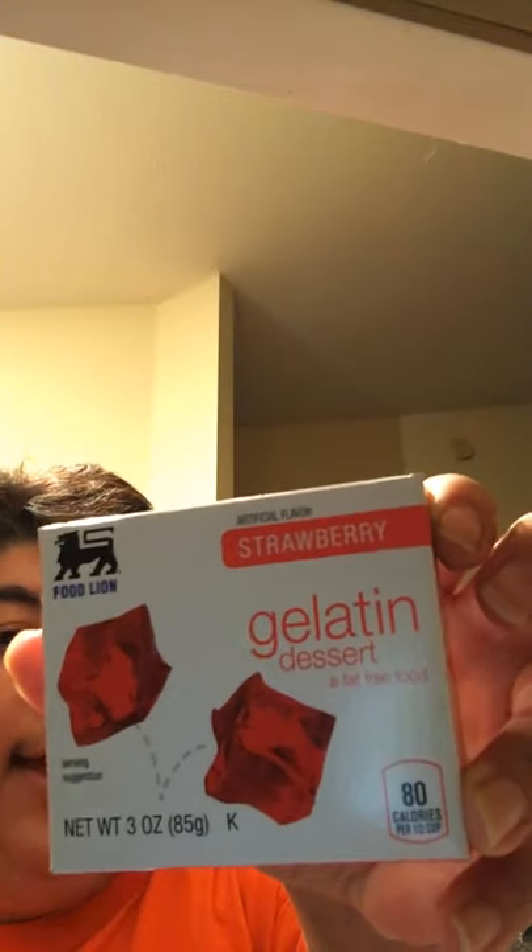What you're gonna do is add some strawberry gelatin. I'm using Food Line brand, 3.0 ounces of this stuff. I actually did a comparison — I took this one and the Jello brand, put them both in my hands, looked at the back, and they have the exact same ingredients. The only difference is this is a dollar and the Jello brand is $1.29. You're just paying for the name brand.